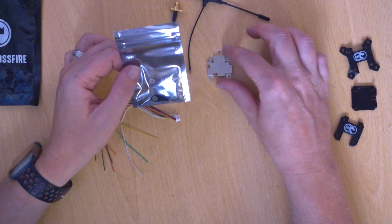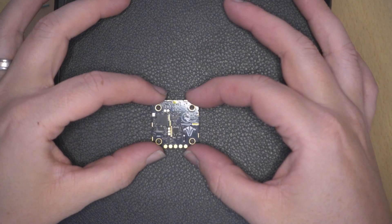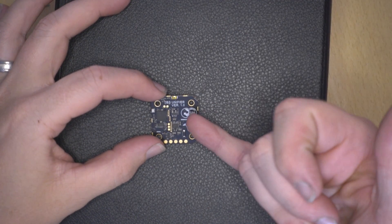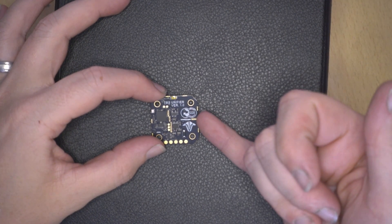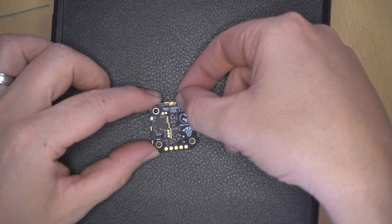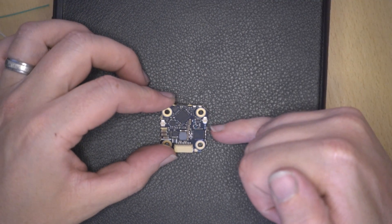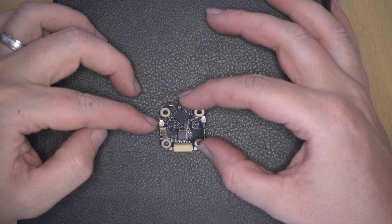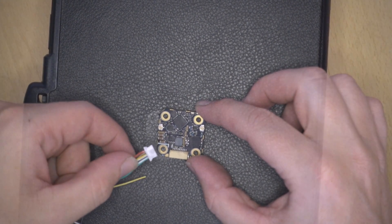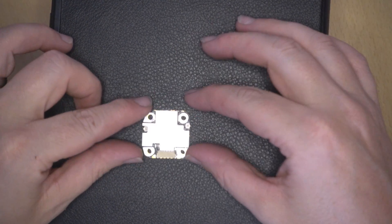Let's have a look at the board. You can see it's a TBS Unifier version one — a 5.8 GHz system. There are some connections along the bottom, a small button for binding, and on one side you have the two antenna inputs: the Crossfire antenna on one side and the VTX antenna on the other. There's also the connector for the cable, and the RF shield just pops on like that.